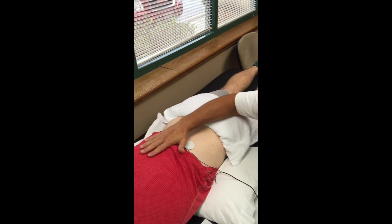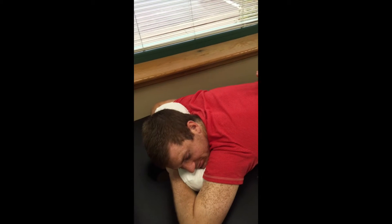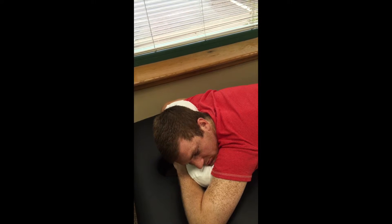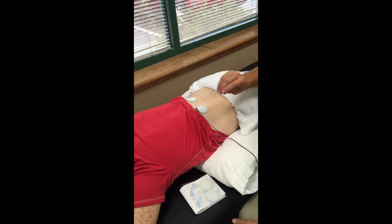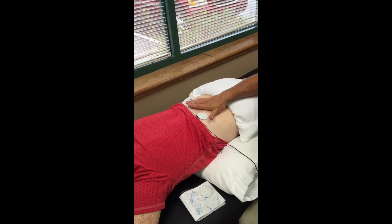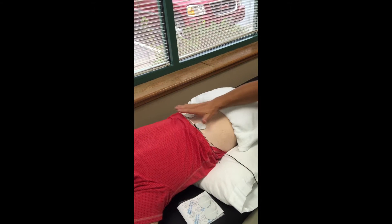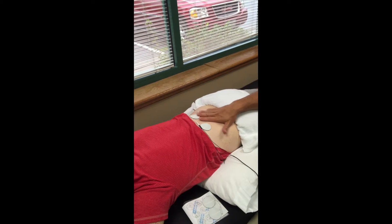One more time before we initiate — do you have any other metal in your body? No. And do you have any kind of mechanical devices like an insulin pump or a baclofen pump? No. And you do not have a pacemaker? No. And no active cancer in this part of the body? Okay, very good.